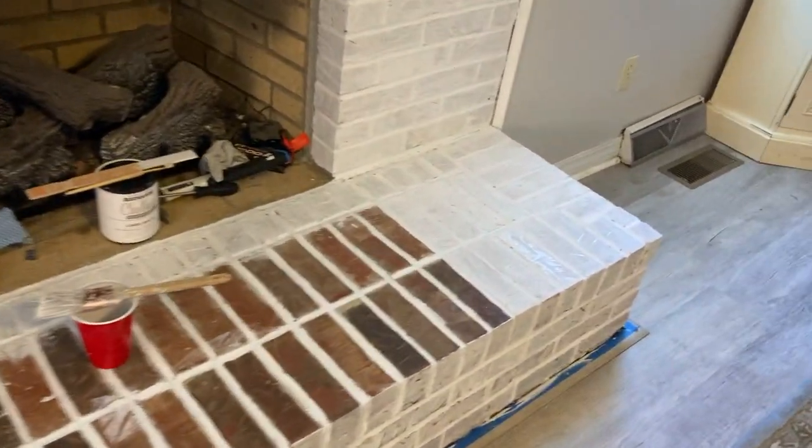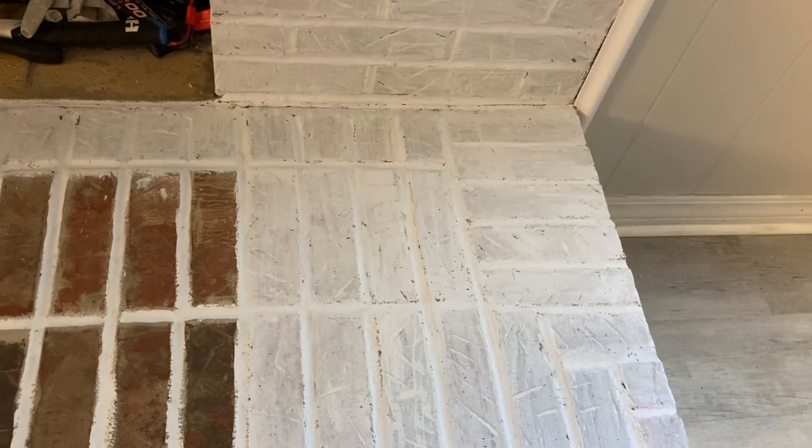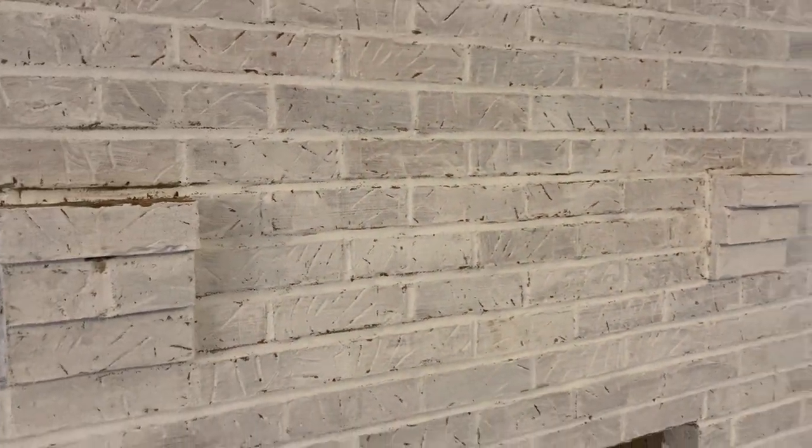These few bricks down here I did with the rag and I like the more covered look. This middle section in between where the mantle sat — you can see there's a lot more red showing through. This is what I did with the kitchen sponge, so it's a much lighter color. Going back over a second time, the first four or five rows I've done a second coat on — you can still see through the paint, but I tried to fill in most of the red spaces. The next few rows are much lighter.